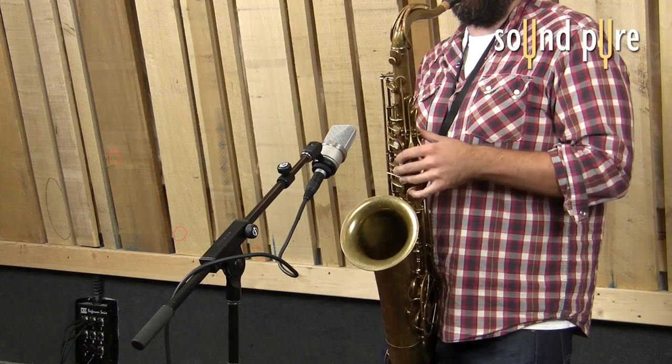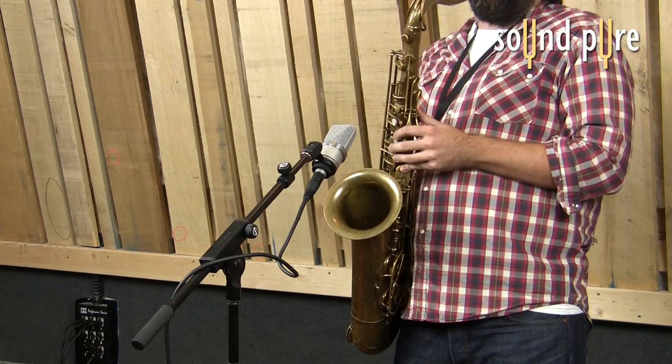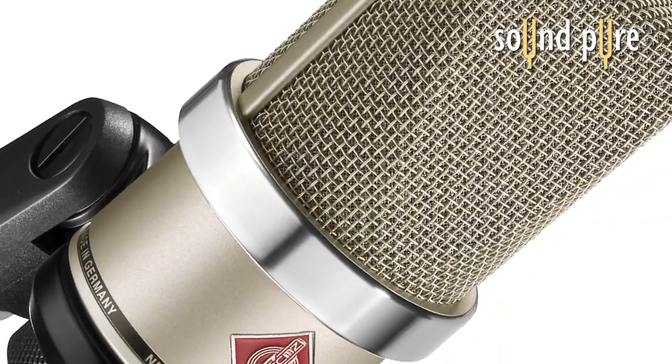As you can tell, it's got a very fat, smooth, airy characteristic to it. It's got a nice boost around 6K, and this is a great frequency because it provides a lot of presence, detail, and articulation, but no harsh highs.